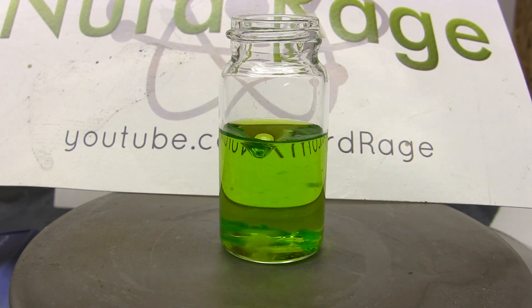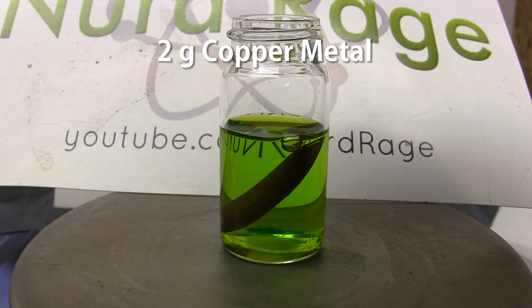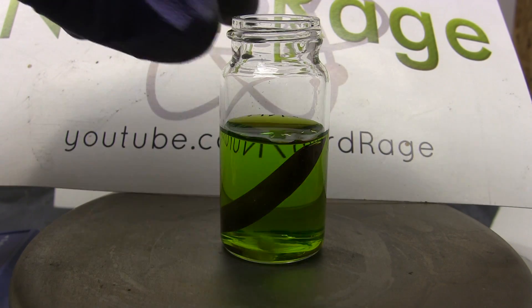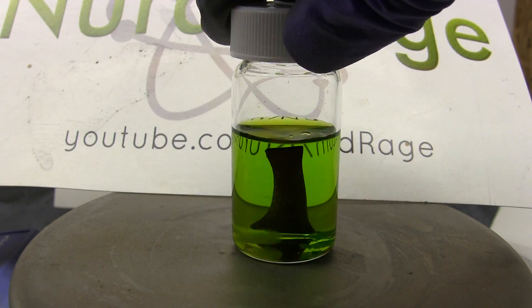The green solution results from the formation of a copper chloride complex in the concentrated hydrochloric acid. Now add about 2g of copper metal — I'm using a piece of quarter-inch copper pipe, though you can also use copper wire. Now it's very important at this point that you tightly seal the container with an airtight cap. No air should be allowed in for this experiment to work.